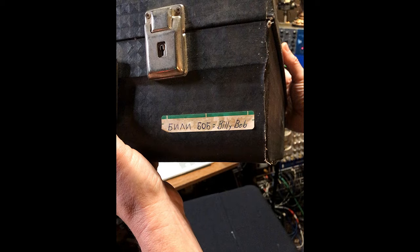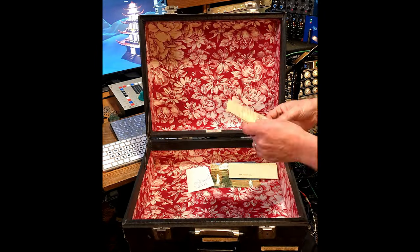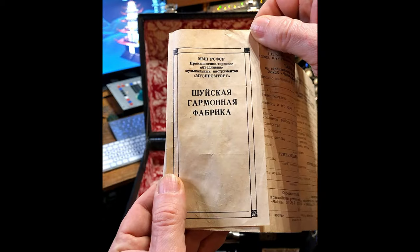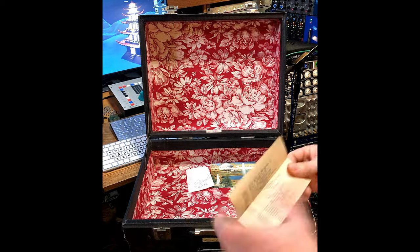And then I remembered I still have the original case for this thing. That is where my brother wrote my nickname, Billy Bob, in Russian. I haven't looked in this case in years and had forgotten there was some stuff in here. I'm guessing some of this is warranty information and maintenance instructions. My brother said some of this is a place to keep records of repairs and addresses for places where it could be repaired if needed.